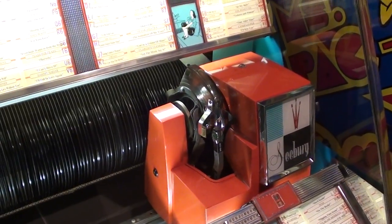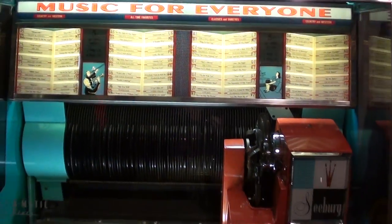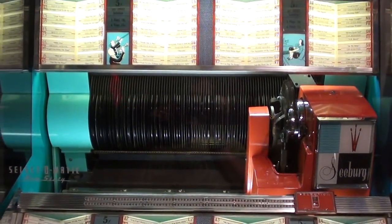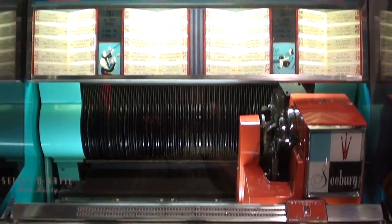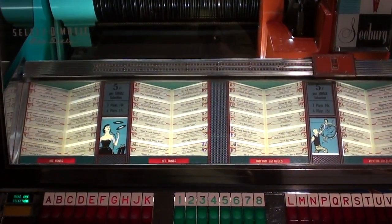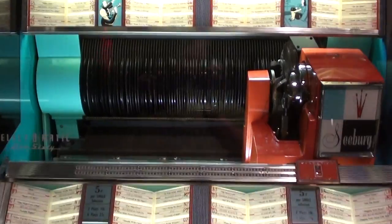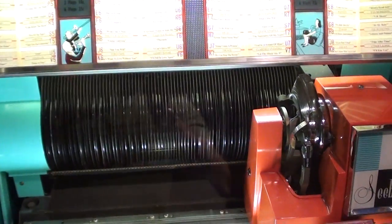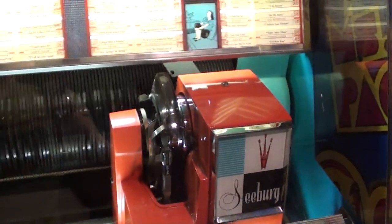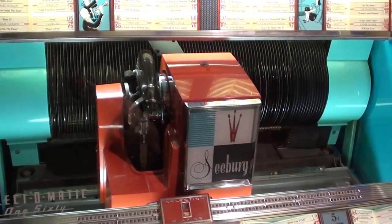It looks and sounds good. This unit plays 160 different selections — there are 80 records in it and it can play either side of those 80 records to give you the 160 selections. What I'll do now is fire up a selection so we can see the mechanism in action and hear how it sounds. We'll put in A5 — A5 is Sleepwalk by Santo and Johnny.